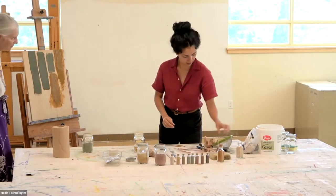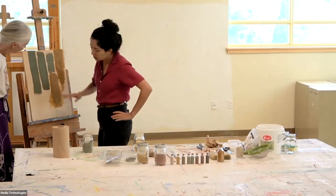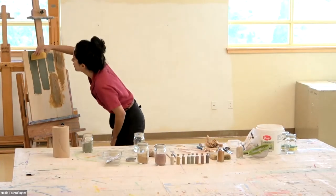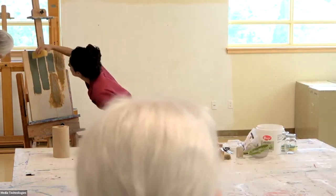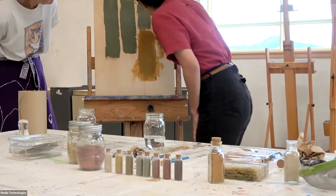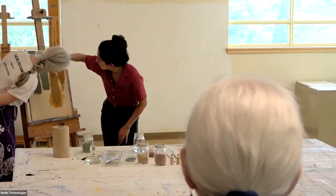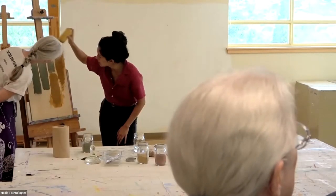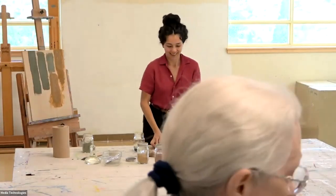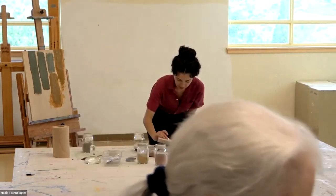I'll show you some other ones. I wouldn't sponge it now — I would wait till it's leather hard because if you do it too soon it'll smear. Let's try another one — this one's already been screened.